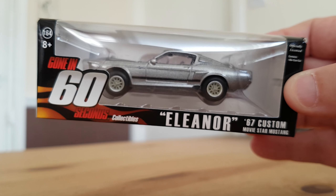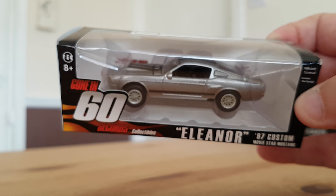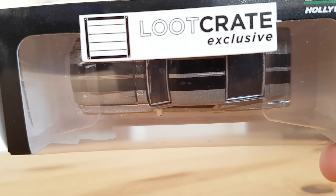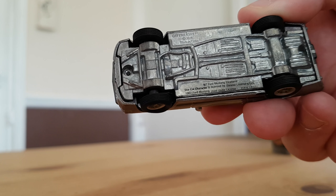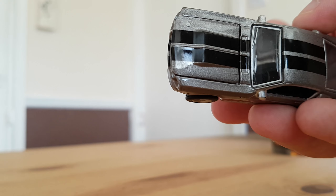I don't really know that much about Gone in 60 Seconds — I've watched it but I'm not a big fan. But you get the car, which is also a Loot Crate exclusive. My partner isn't a big fan either, but I know for sure my son will be happy with it because he loves his cars.